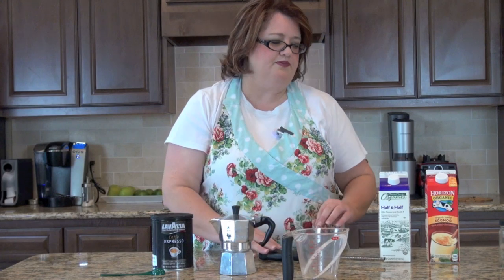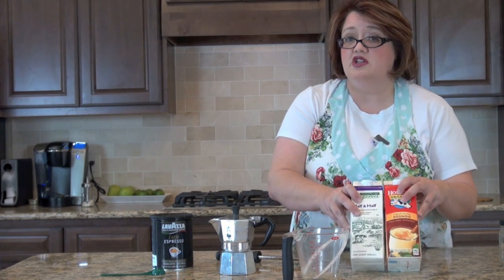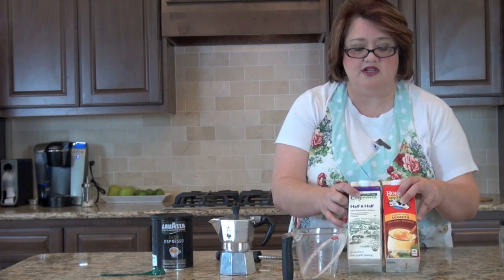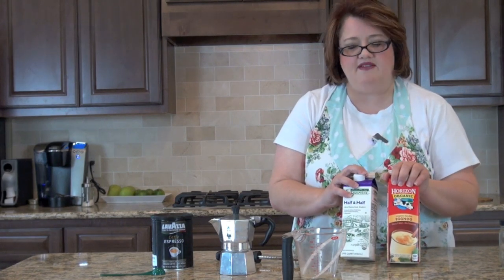We are using espresso, eggnog, and half-and-half. You can use whole milk, skim milk, no-fat milk — whatever you like. I just happen to have half-and-half because that's what I use in my coffee. You can't add eggnog directly because it will curdle and cook, so we have to cut the eggnog with some half-and-half.